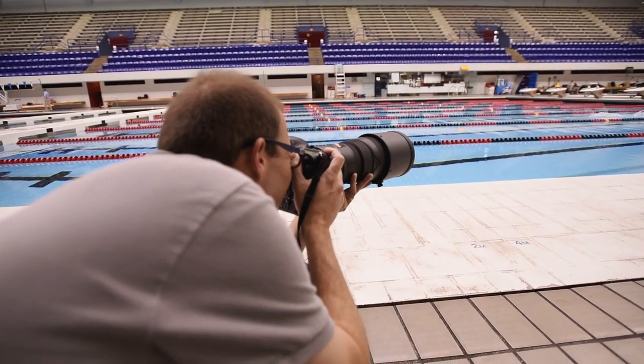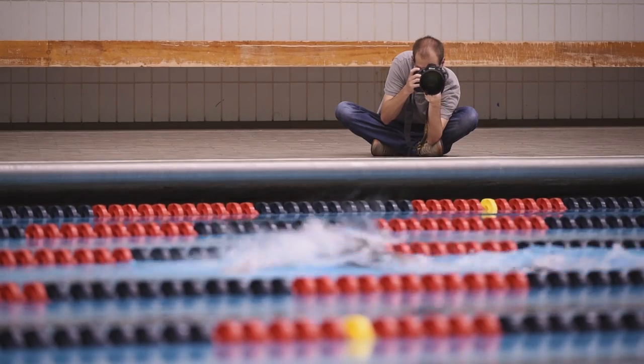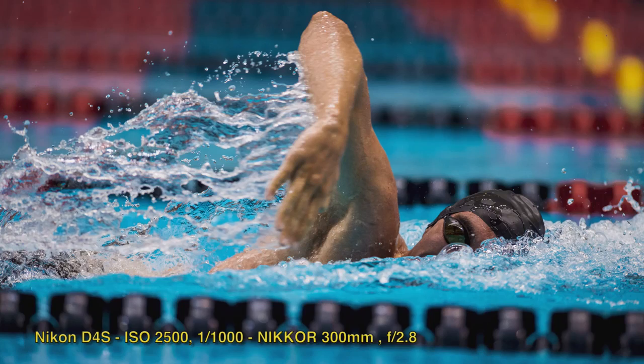My safe shot is going to be using the Nikon D4S with the Nikkor 300mm f2.8 VR lens. It's going to give me a nice, clean, compressed shot that really isolates the action in my image. My strategy when covering an event like swimming is to photograph from a variety of angles, and once I've got my safe shot, I always try to push myself to be creative and come up with something unexpected.